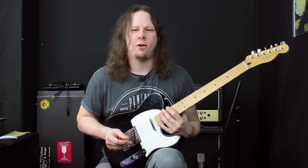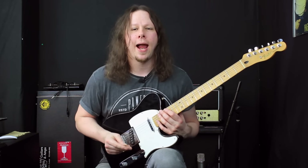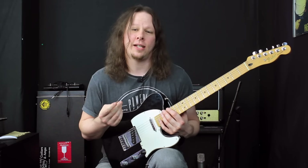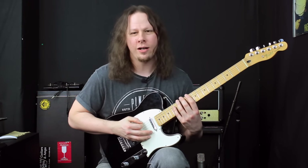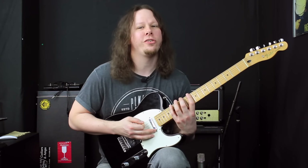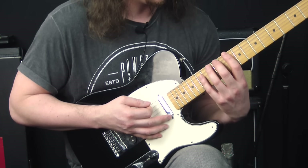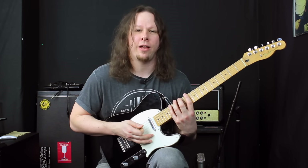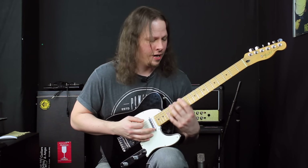Let me start off by showing you the basic fingering pattern we're going to use throughout this lick. This idea of using symmetrical fingerings was used by players like Dimebag and Eddie Van Halen. We're going to start at the 10th fret on the low E string with the first finger, then the 12th fret, then stretch out to the 15th fret — so there's a little bit of a stretch but it shouldn't be too bad. So you've got 10, 12, 15, and that's the fingering pattern shape you'll use throughout this lick — we're just going to move that across all six strings.